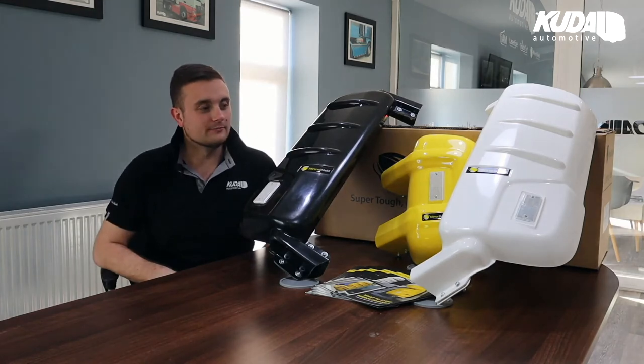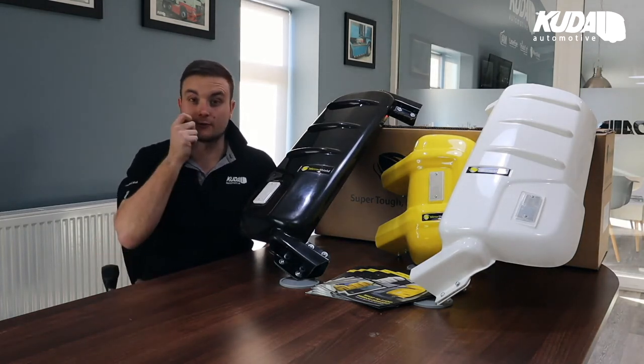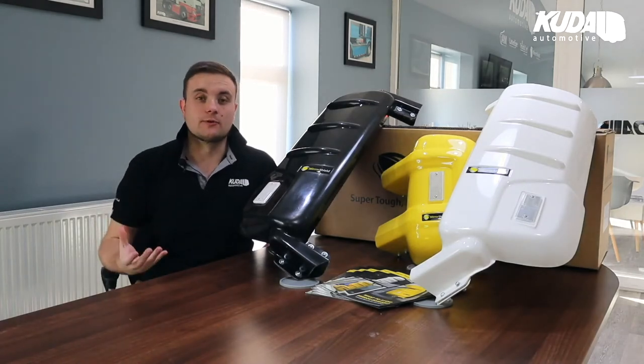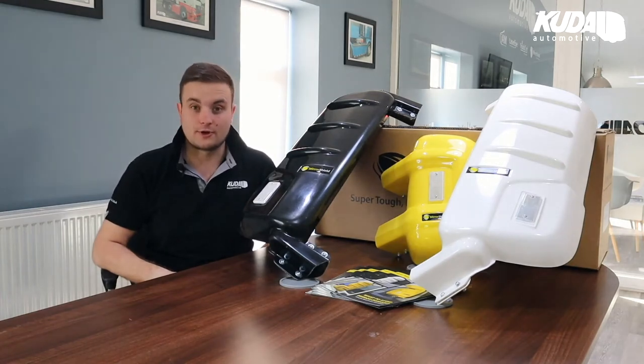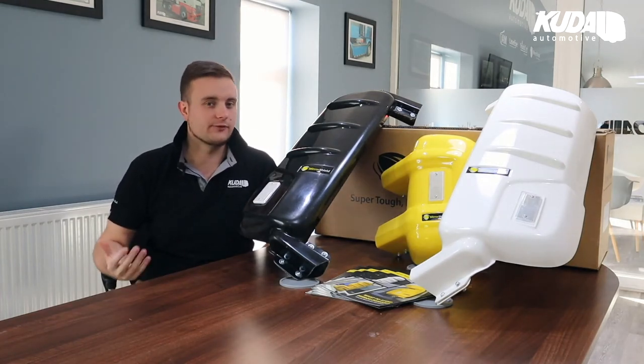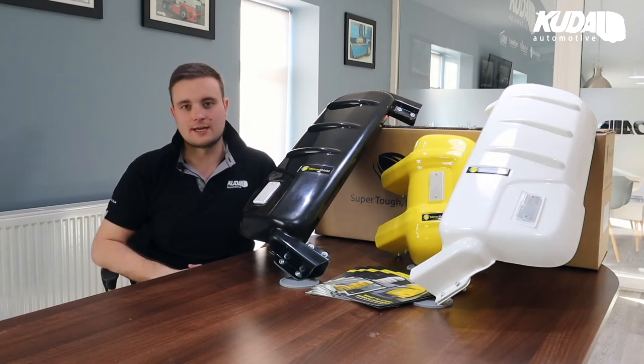The whole point of Mirror Shield was really born through fleets asking us for an alternative option to stainless steel guards. Traditional stainless steel guards have been around for a long time — obviously they're quite heavy, they are effective, they do the job, but they do dent and they tarnish over time.